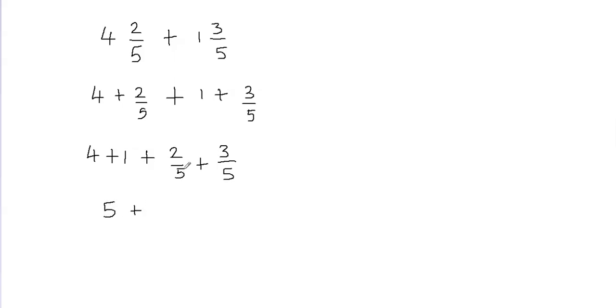You can see that I have same denominators. Whenever you have like denominators, you can go ahead and add the fractions. So 2 plus 3 is going to give me 5. Remember that when we have same denominators, we can just go ahead and add the numerators. So 2 plus 3 gives me 5, and we don't add the denominators — the denominator is still going to stay 5.